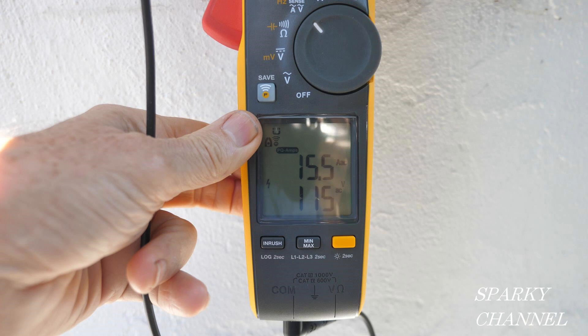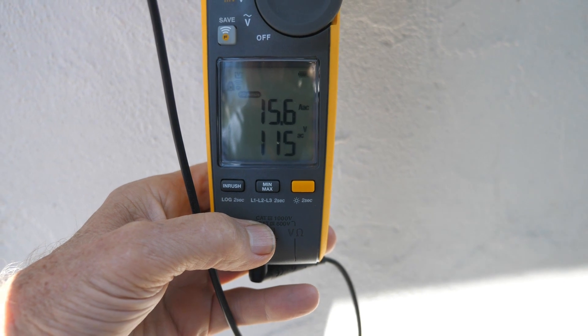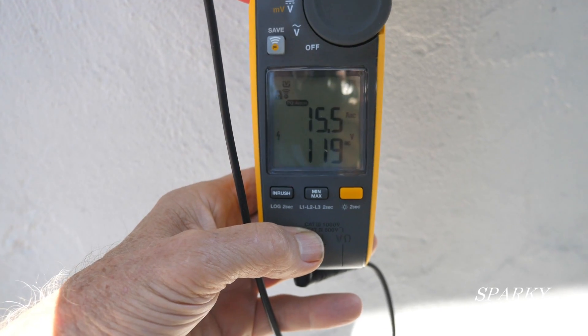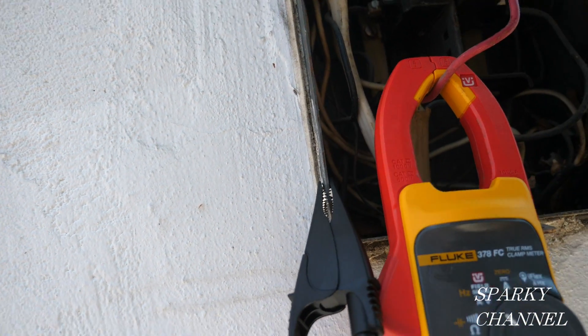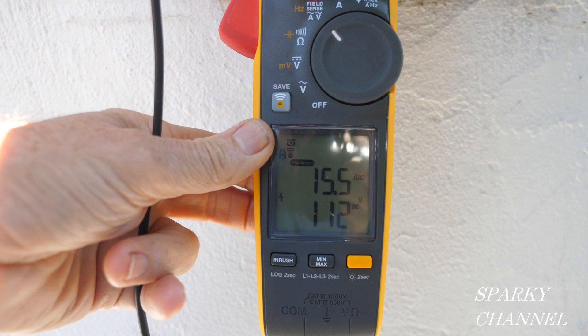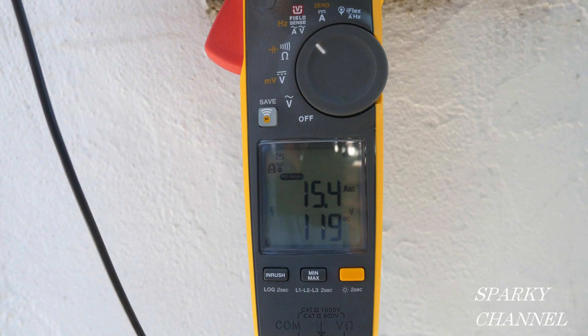Here I am outside at a panel, and I'm going to be testing the amperage usage of a microwave as it's heating some water, while at the same time testing the voltage. I have the meter set to field sense and the black lead hooked up to the grounding clamp, which is connected to a ground. The red wire from the microwave circuit is going through the jaws of the meter — I'm reading about 15.5 amps AC and about 118 to 120 volts AC.